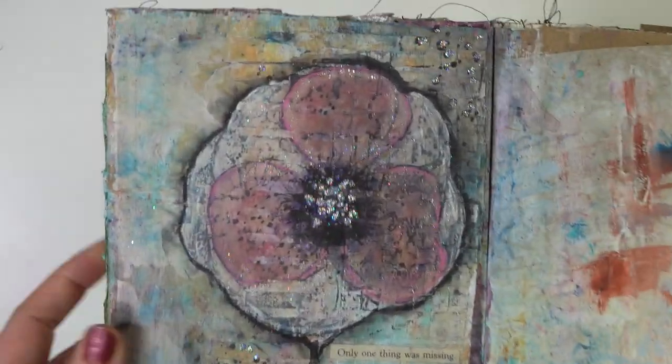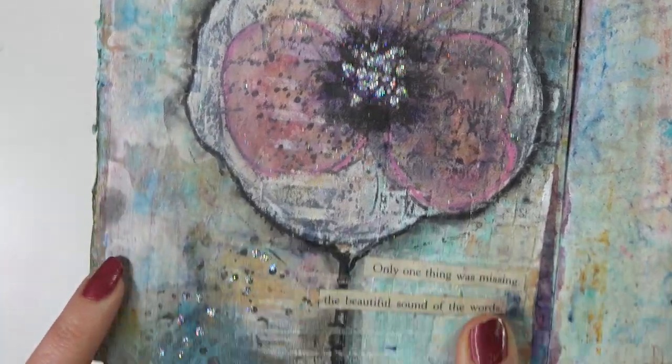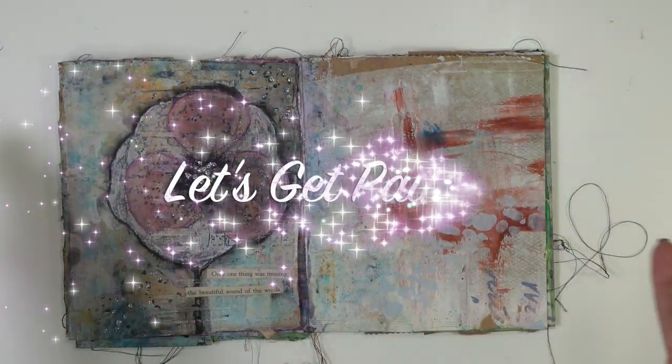What I want to do is kind of pull these colors into the next page — there's pink, sort of like an ochre, a little bit of blue, some grungy. So if you'd like to see how I do this, then just keep watching.